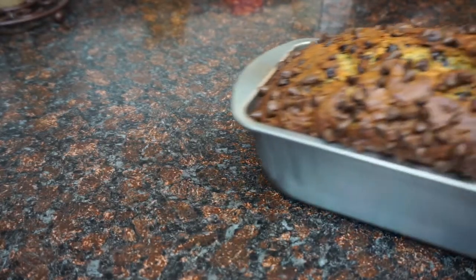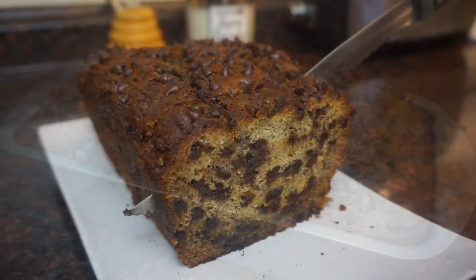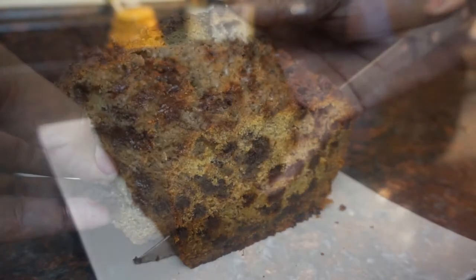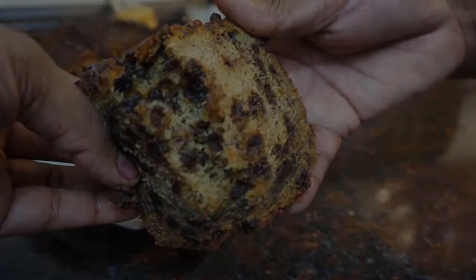And there it is — such a beautiful sight! This bread is so moist and so delicious. Try it, you guys, yum!